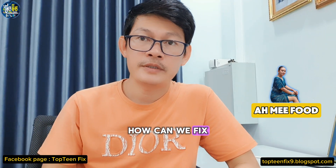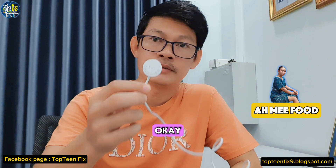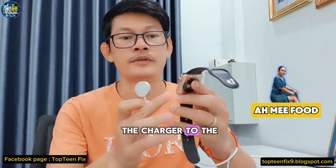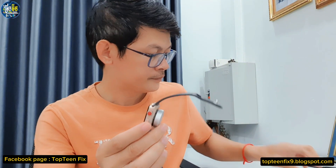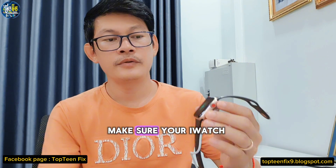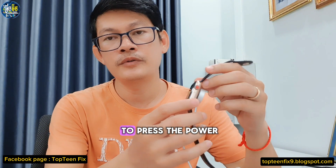So how can we fix this? First, you need to have the charger. You have to connect the charger to the Apple Watch — just connect it. Make sure your Apple Watch is charging.